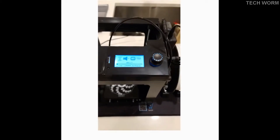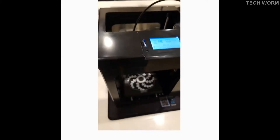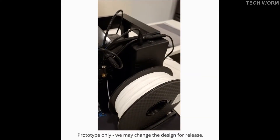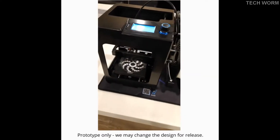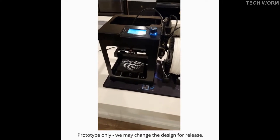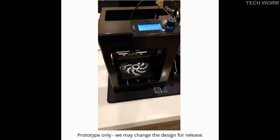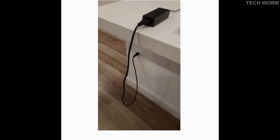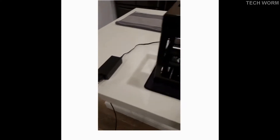I wanted to show off today the power supply backup of the 3D printer. Right now we have it running, just a typical print — I'm printing an octopus right now, and as you can see it's just running off of the power supply provided with the printer, which is plugged into the wall.